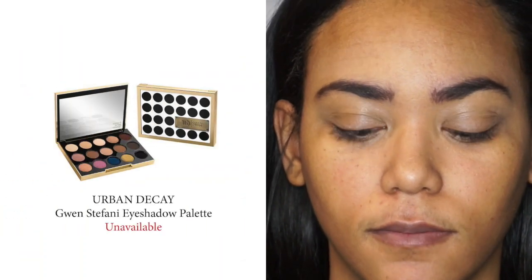Next I'm going to use the Urban Decay Eyeshadow Potion Primer because this look is essentially a cut crease, so I do not want the eye shadow to move once I have it placed. For this look I'm going to be using the Urban Decay collaboration palette with Gwen Stefani — she picked so many classic colors, so this palette was the perfect one to use.